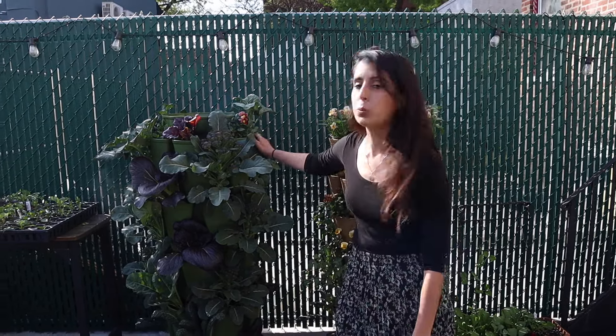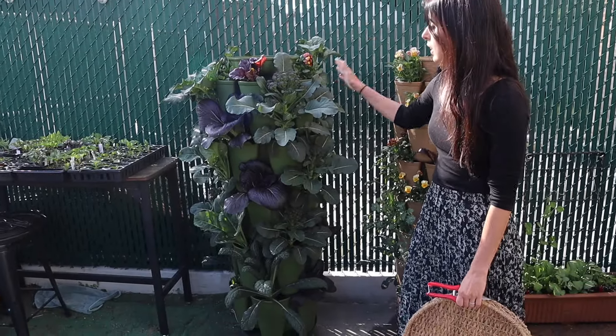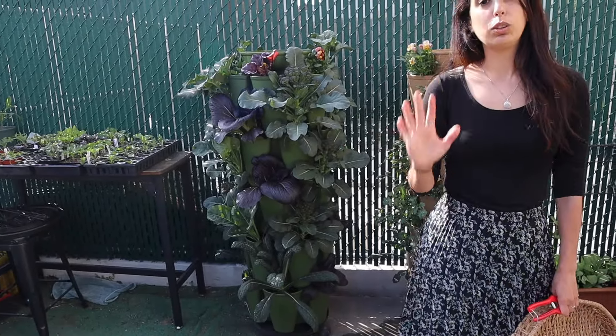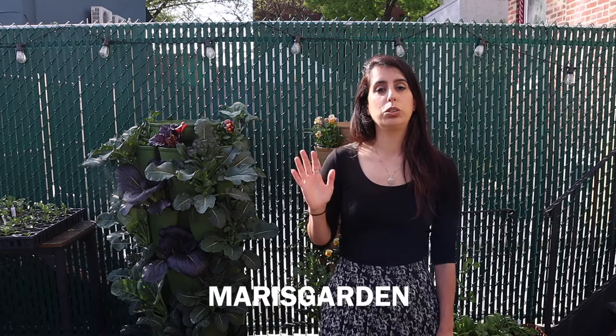Hello everyone, it's time to harvest some veggies from the garden. But first, I want to let you know that Green Stock is having a Mother's Day sale. It starts today, May 2nd, and goes all the way into the 13th. The main planter on sale is the five-tier original, and everything else on the website is also 10% off. You can still use my code 'mars garden' to get $10 off your purchase over $75.